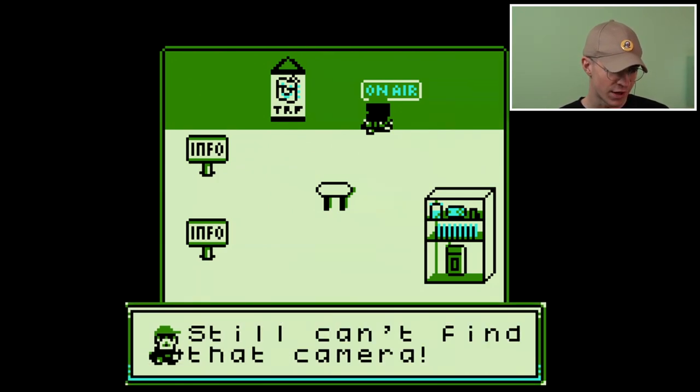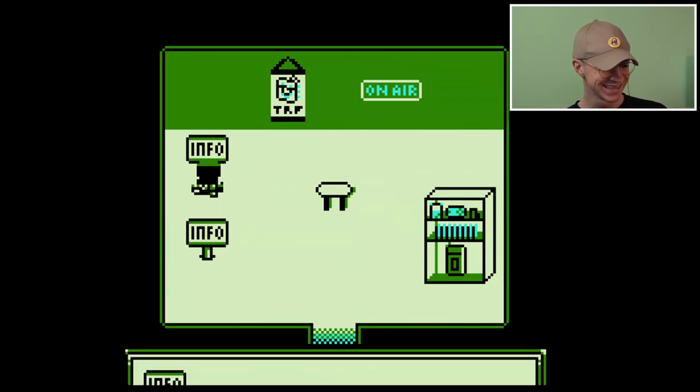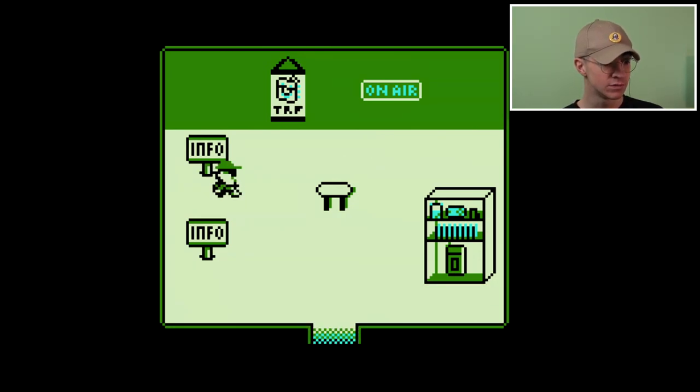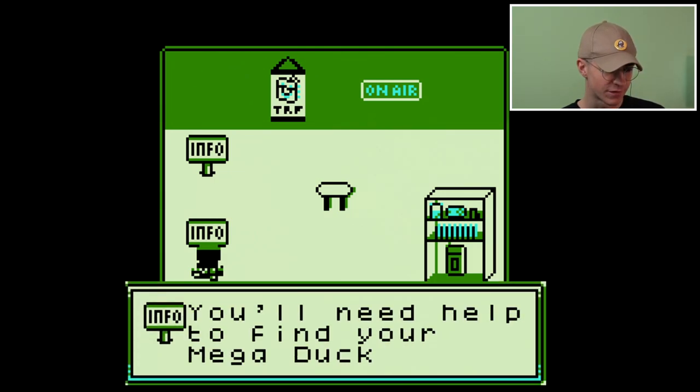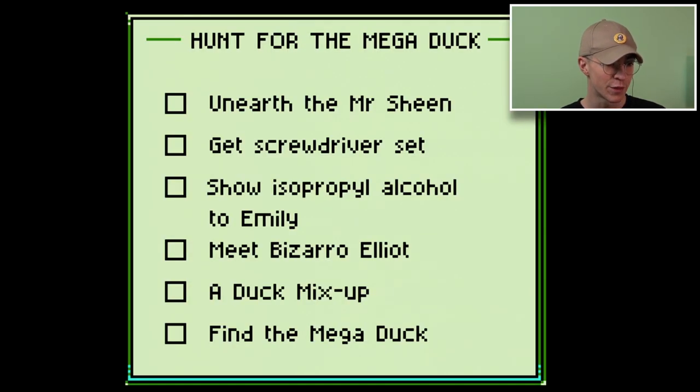Still can't find that camera. Look at how I move — the hat moves as well! Elliot, you're meant to be recording videos. Where is the Mega Duck? You'll need help to find your Mega Duck. Press start to see your missions. The missions are: unearth the Mr. Sheen, get screwdriver set, show isopropyl alcohol to Emily, meet Bizarro Elliot — who's Bizarro Elliot? — a duck mix-up, and find the Mega Duck.